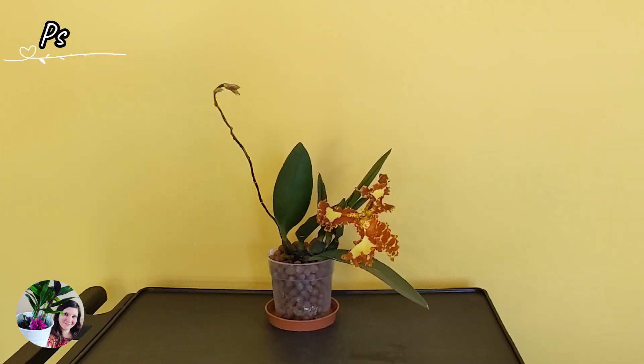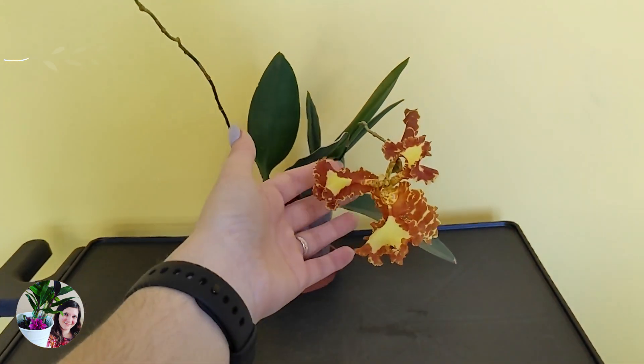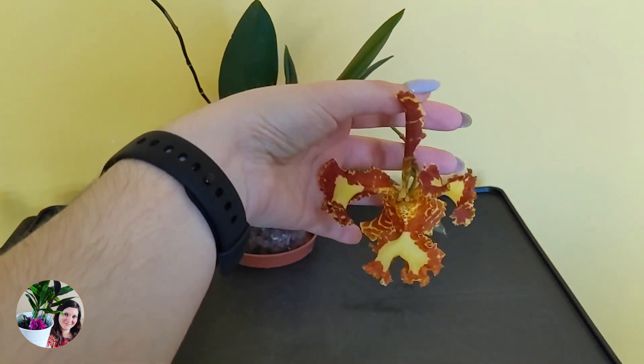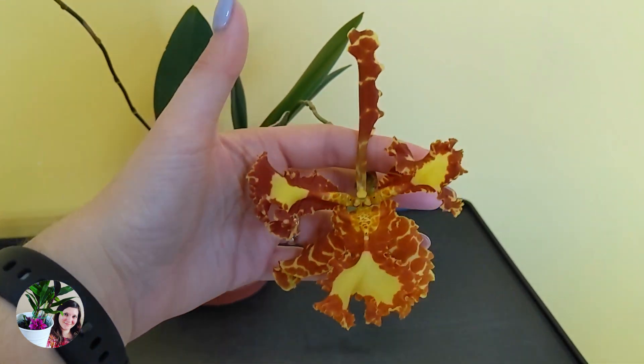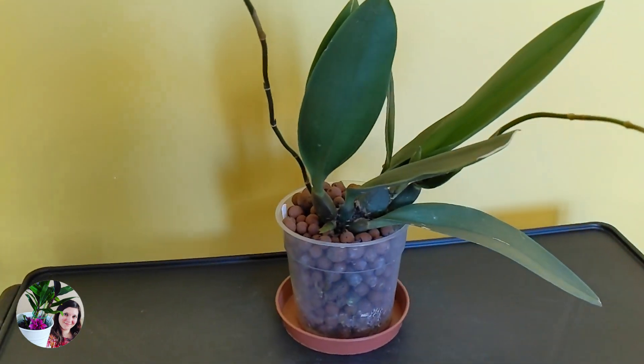I was always thinking, why does that work? How is that possible? Because orchids in the main, they like a wet-dry cycle. They grow in the air, they grow on branches. So why would they want the roots to be wet all the time? And how can the roots survive?